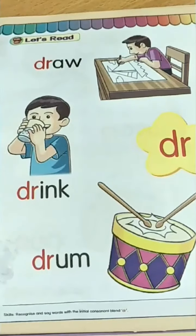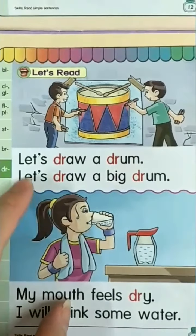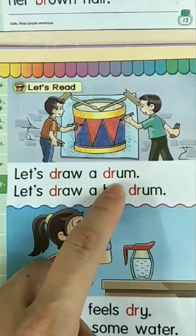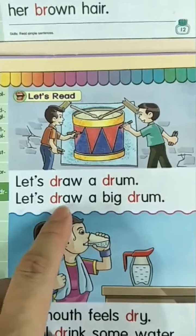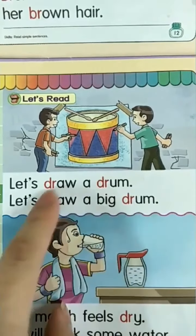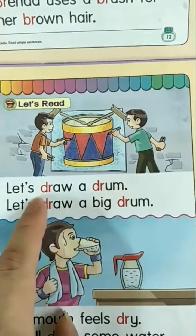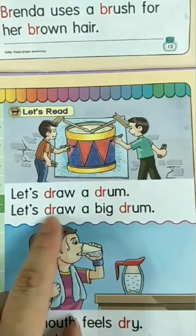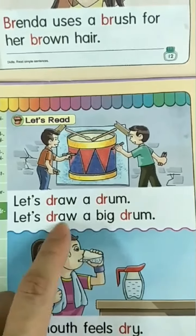Now you have known all these sounds, let us read the sentences together. Let's draw a drum. Let's draw a big drum. Now can you see the sound of drrr? Drrr — draw, drrr — drum. Draw, drum. So you can circle this word.